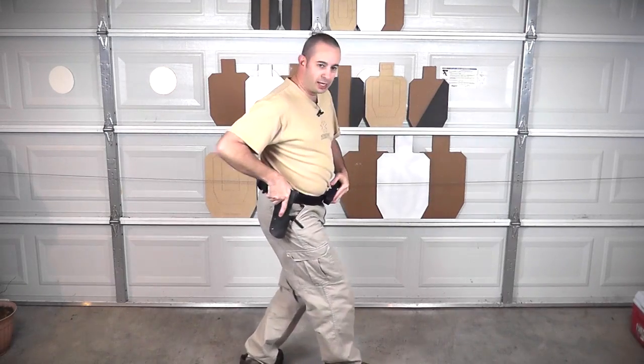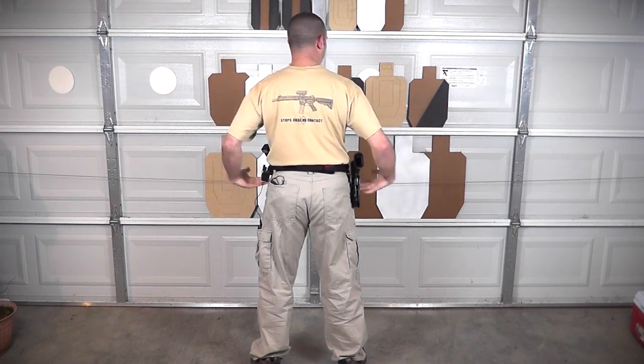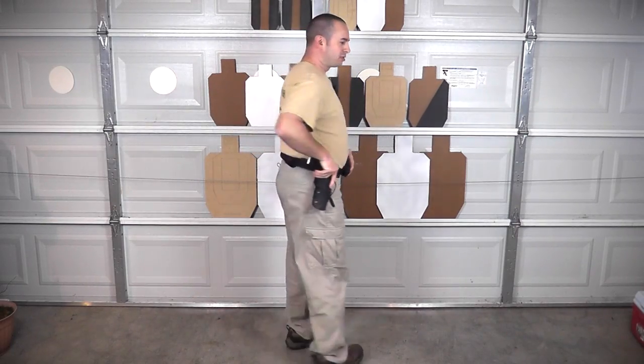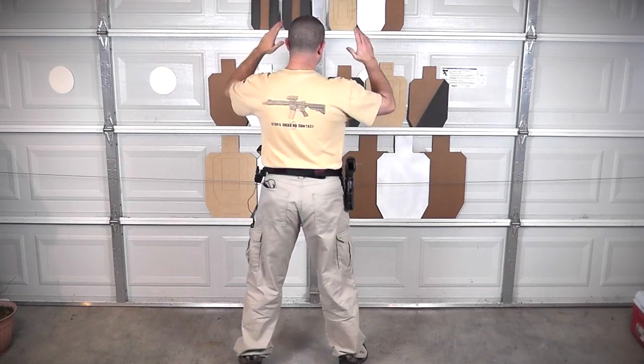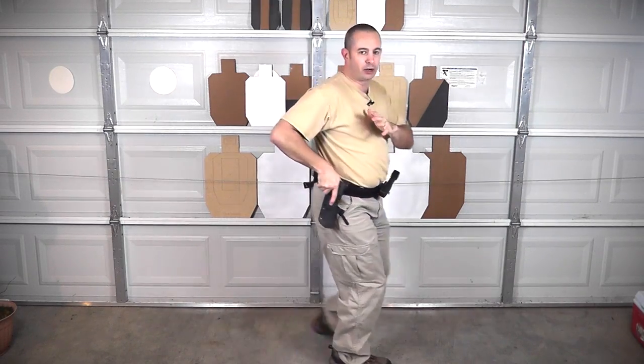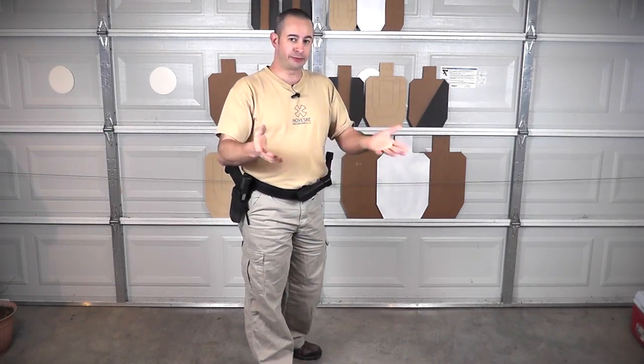Facing uprange is defined as squarely uprange — face, feet, and shoulders all squarely uprange. So on an El Presidente drill, which is a turn-and-draw start with hands up, you cannot have your head cocked around, kind of half-ready to go, and call that facing uprange. That's now defined as of the 2010 rule book, which is the latest. They're making some revisions so we might see a new rule book, but for now: feet, shoulders, head — squarely uprange.